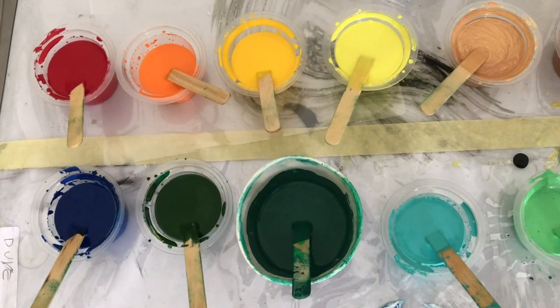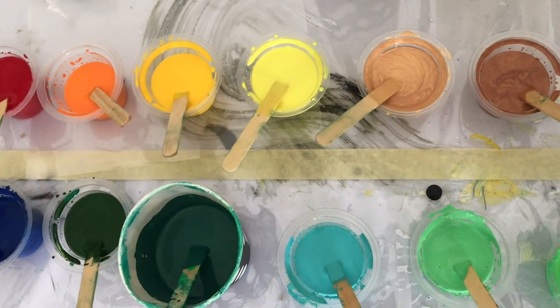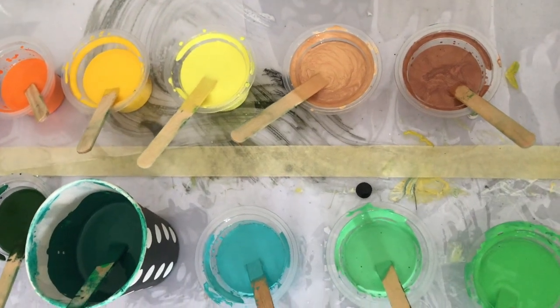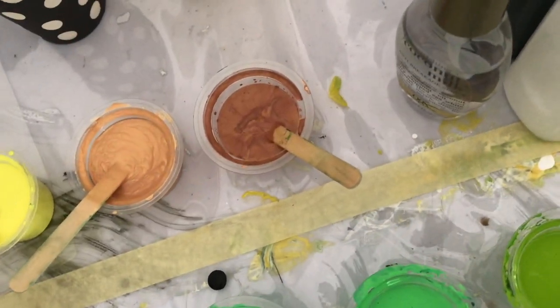For our colors, our flowers will be red, orange, gold, lemon, metallic gold, and metallic bronze. Our background will be hues of blues and greens — a variety of them just to get a different contrast, light and dark.